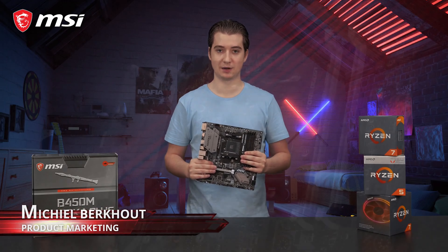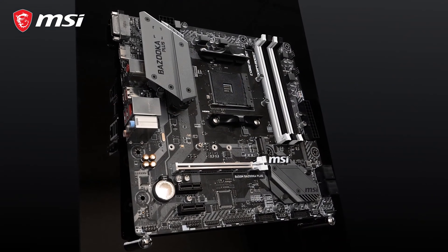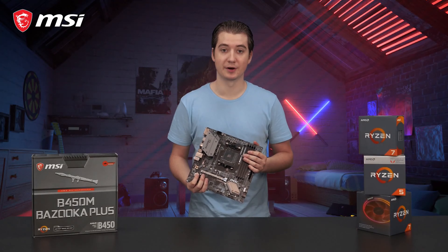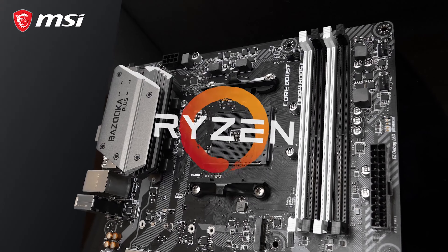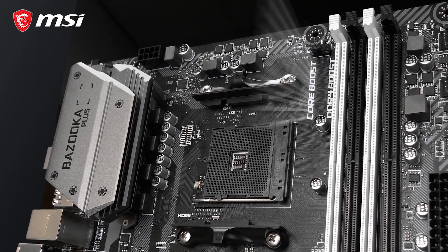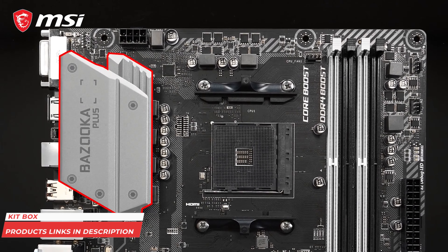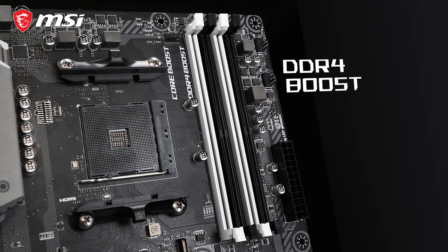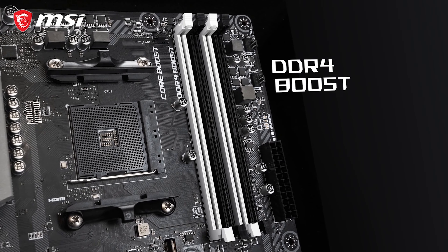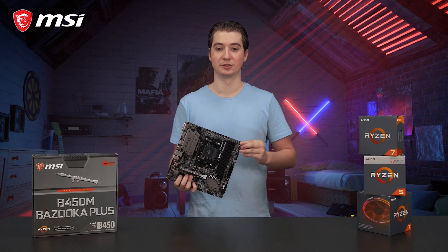This is the MSI B450M Bazooka Plus — the perfect motherboard for gamers who want a compact yet powerful system without having to spend a fortune. This micro ATX motherboard is compatible with first and second generation AMD Ryzen processors. By using Core Boost technology with a fully digital power design and extended heatsink cooling, it is suitable for more coarse and stable overclocks. The four memory slots offer DDR4 Boost technology to achieve memory speeds up to 3,333 MHz. In addition, this motherboard offers support for unbuffered ECC memory modules.